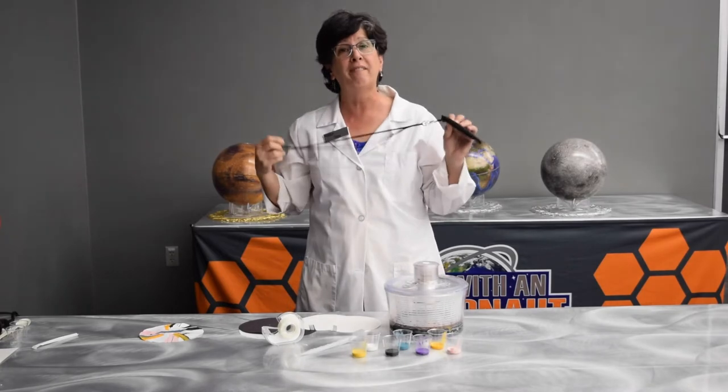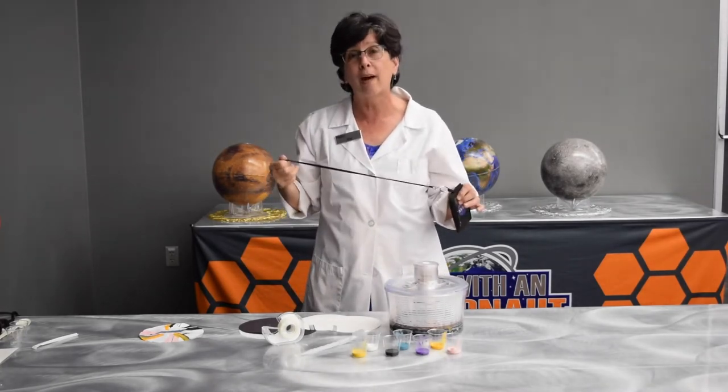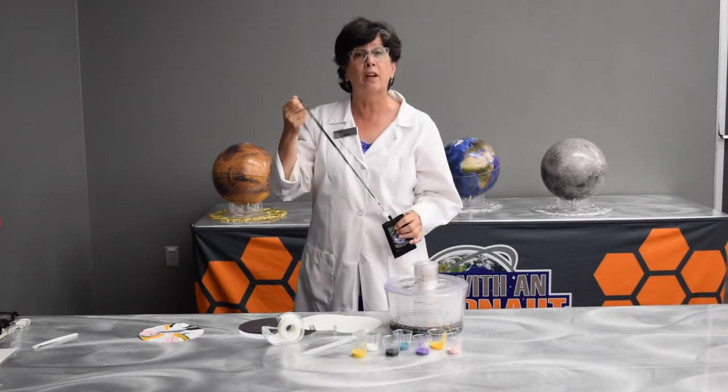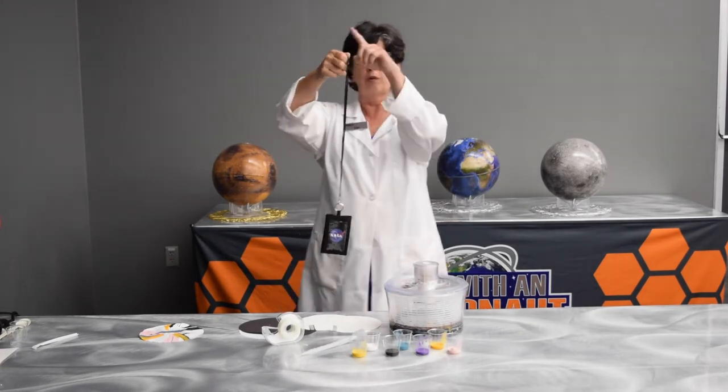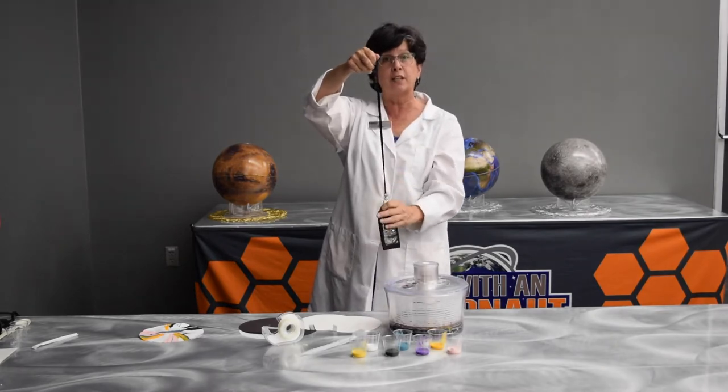But do you know that if something is moving fast enough, it can escape the pull of gravity and take orbit around an object? For instance, here's my hand, and this string is going to represent gravity.